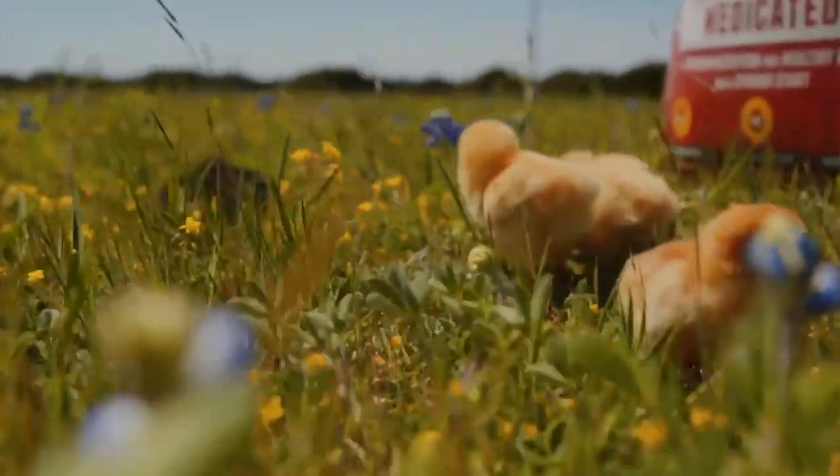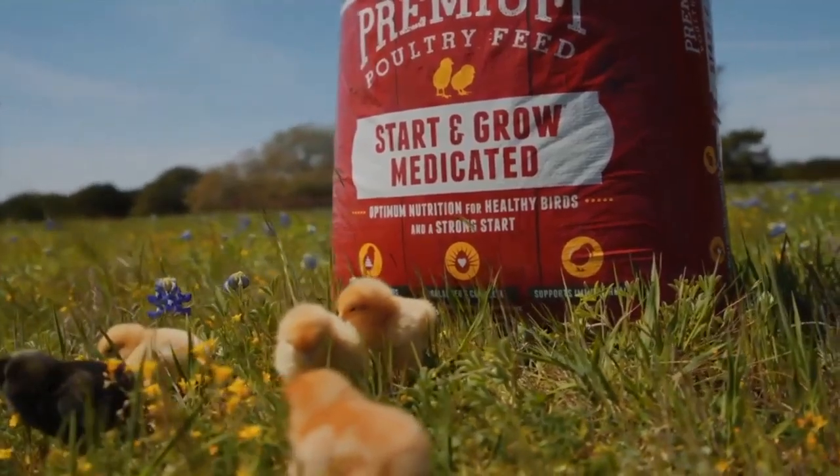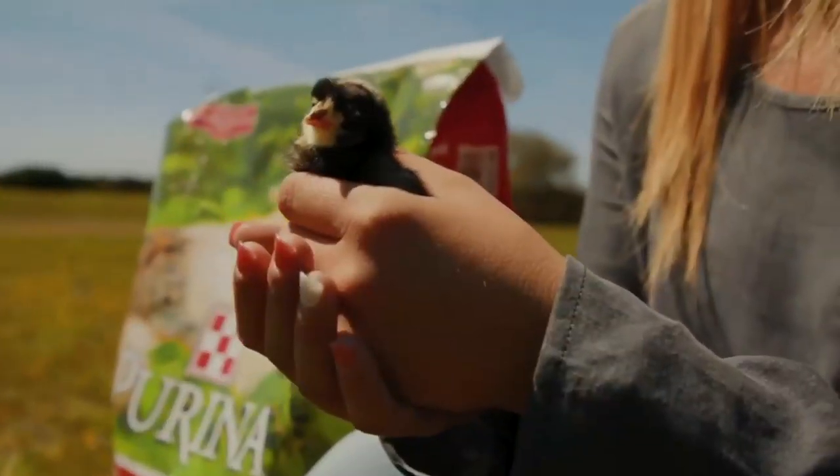Getting started with baby chicks in the spring is a great family event and a lot of fun. Your young chicks need several things to get them off to a good start.